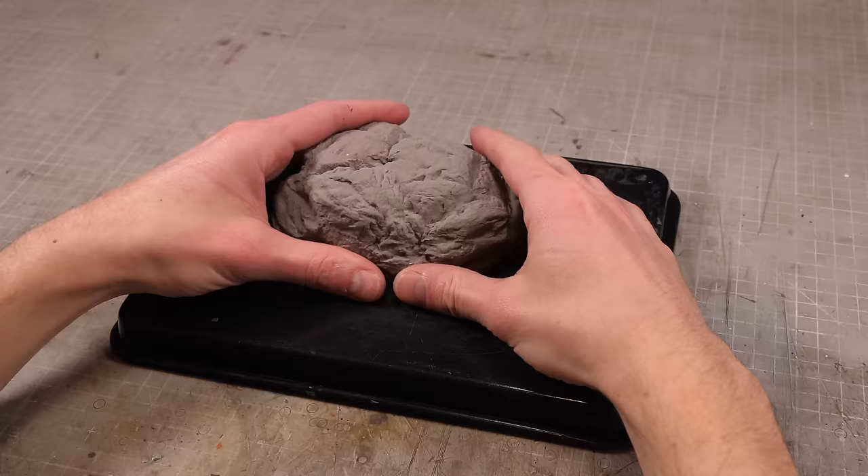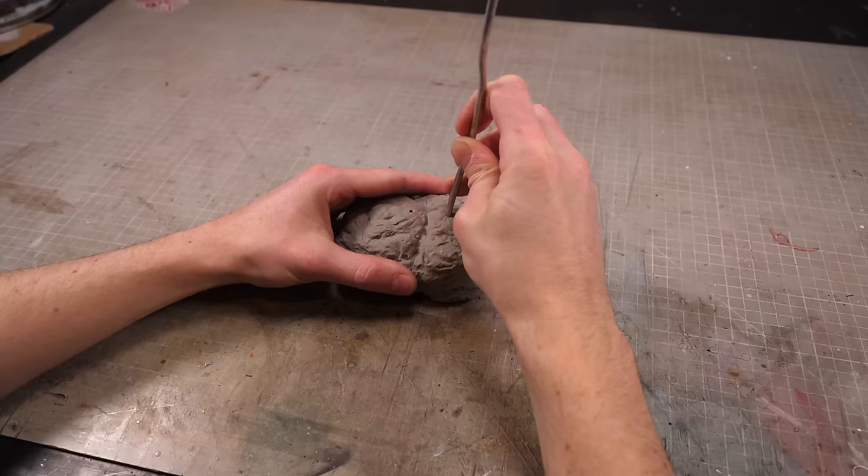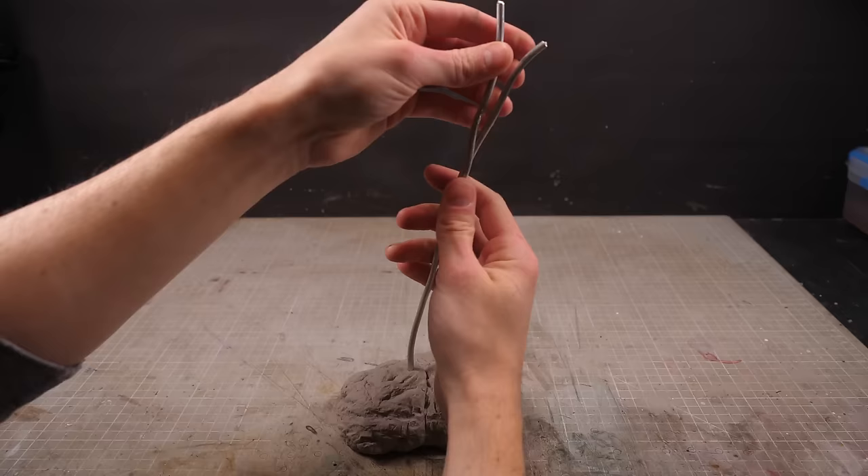Now once I've hardened my rock in the oven, it's rock hard and ready to be drilled into. A couple holes in the top side will support a couple thick lengths of armature wire, which will be the trunk of my tree. I'll then twist this trunk around for a while.